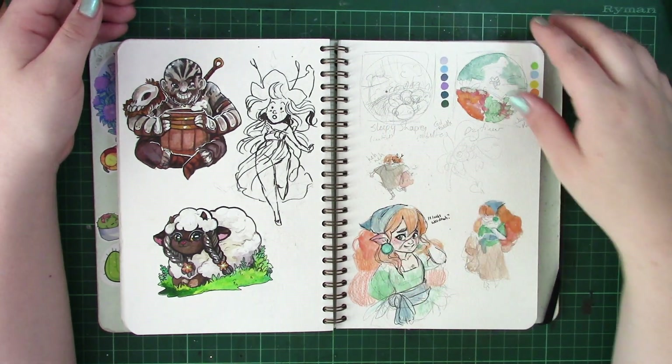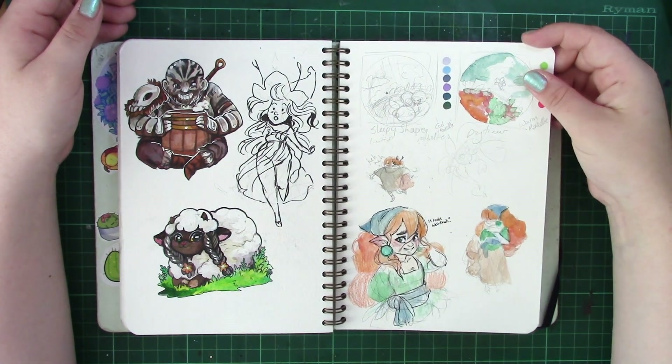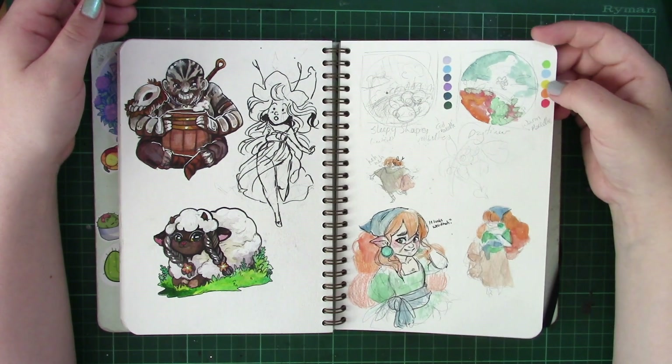You can see that I'm doing concepts here for Pokemon Day and Night, as well as more sketches of my D&D character, Lula Twigberry.